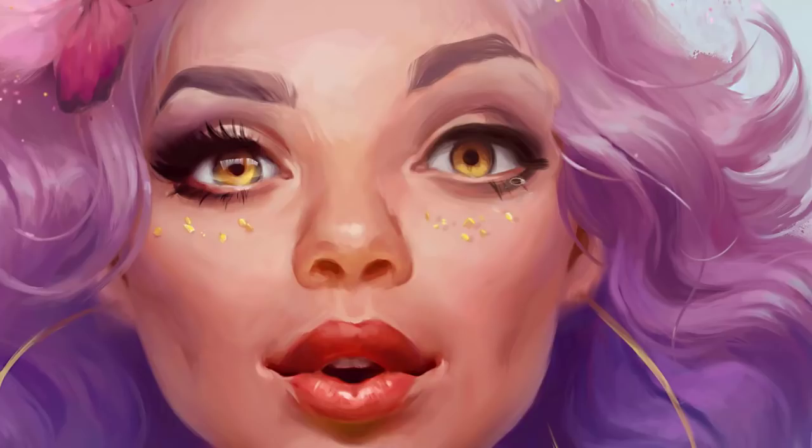For eyelashes I will create a new layer, because it's much easier to edit. If I want to fix something, it is always better to have it as a separate object from the main painting instead of overpainting it on the existing one.